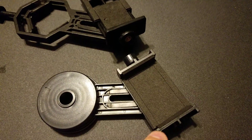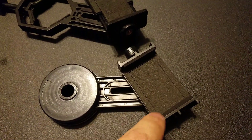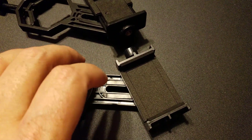The downfall to this adapter is the padding, because I know already over time that this padding will tear — it will actually peel — and then you will lose the ability to have it grip your cell phone.